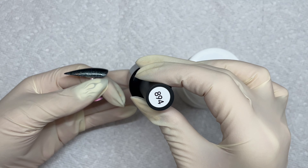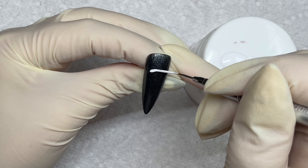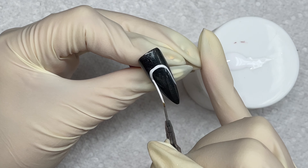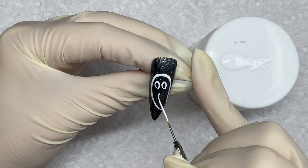And then I'm just taking some Beetles white gel polish and also my 15mm brush that I got from Amazon. And we're just going to start going in with the design. This is honestly one of the easiest concepts that I think I've done as far as just nail art.